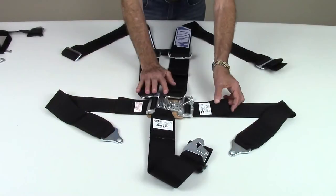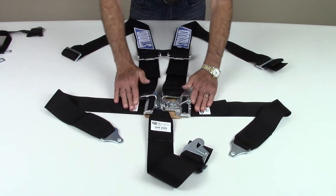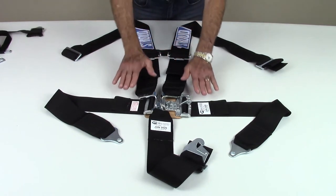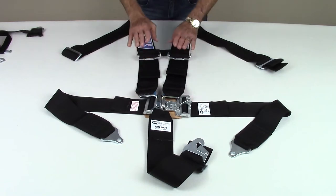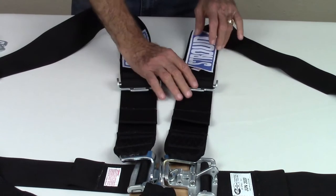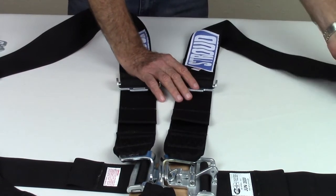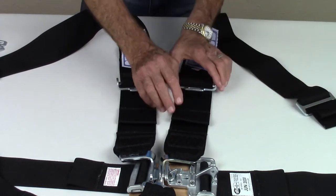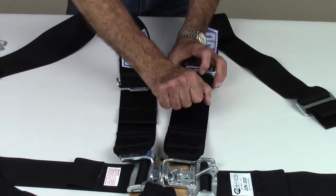With the latch and link release, lap belt tension is adjusted with pull-down straps only. Cam lock systems can use pull-down or pull-up tension adjustment depending on your particular application. Shoulder straps always use pull-down tension adjustment. The initial fitting of individual shoulder straps is done with the three bar adapter where the strap attaches to the roll cage. This will also be the case if your system uses three bar adapters on the lap and crotch straps.